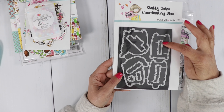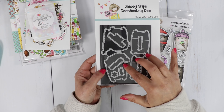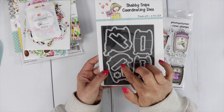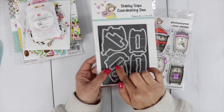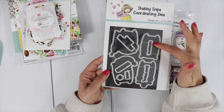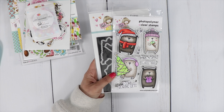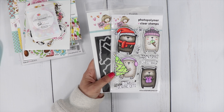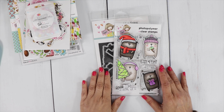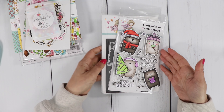For the die — this die here actually does not go with the stamp set. When they manufactured it they gave me someone else's die, so I had to get the correct die, which I've stuck in the packaging. When you get the die, just toss the wrong one out. These cute little bears match the same bears from your winter box last year. When it sold out, so many people wanted them — I had to bring them back. So these are their friends. Have fun mixing and matching the bears.